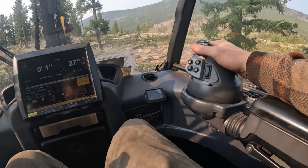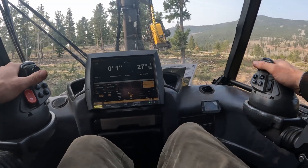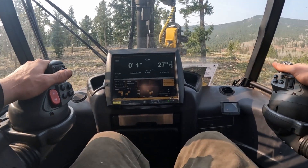I figured out you could steer with this one right here. You basically don't ever have to take your hands off the controls. I wish I would have known this from the start.